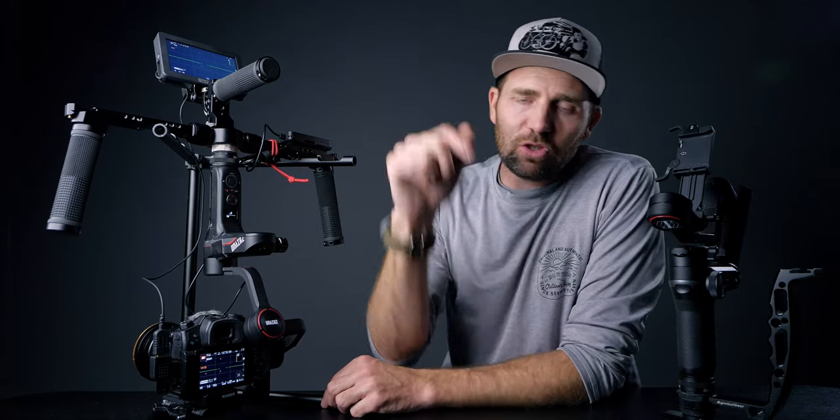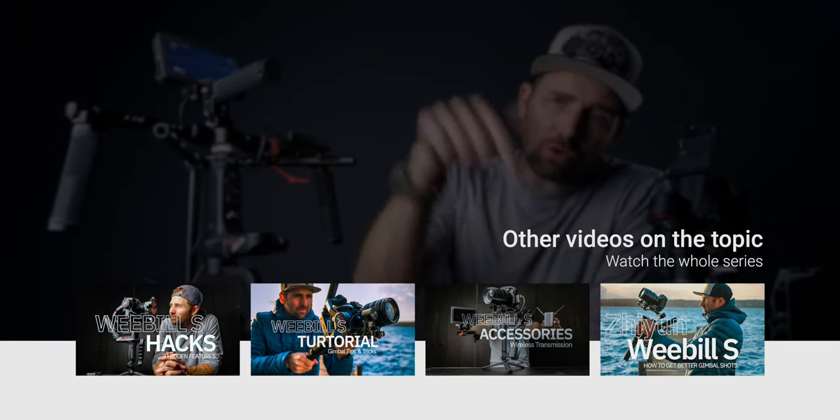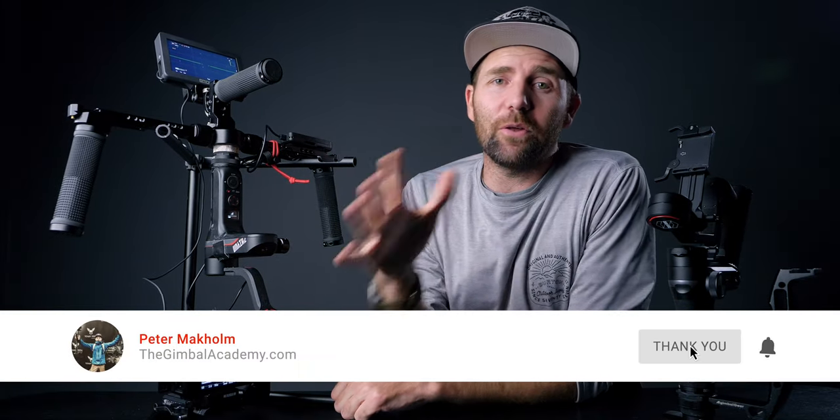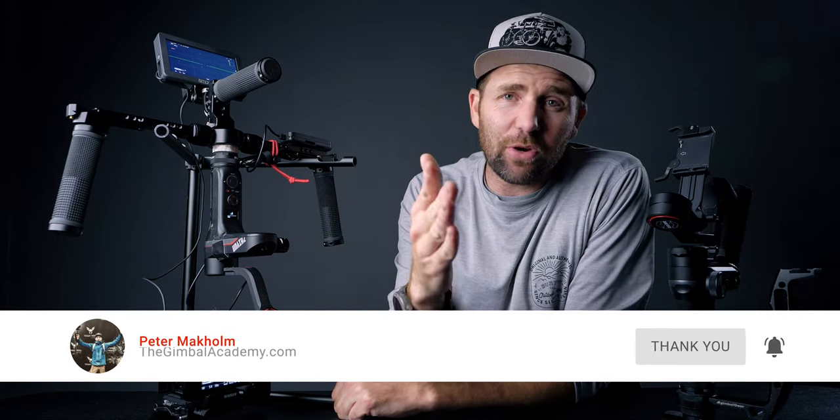Alright guys, that is it. I will link all the videos I talked about in the description and also in the card above. If you want to see more of my viewer videos, I'll link them down below. If this is the first time you are here, remember to subscribe to learn more about filmmaking with motion. Stay creative and stay safe — and if you can, go out and shoot some dope videos. See you next time. Bye.